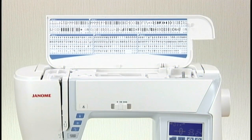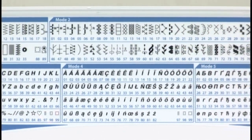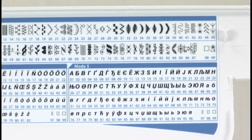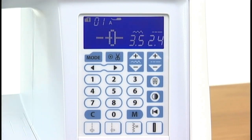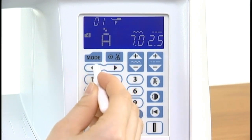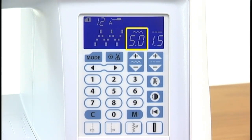Selecting stitch patterns: this machine offers a wide selection of stitch patterns and monograms. The flip-up reference chart helps you identify all the patterns at a glance. These patterns are classified into modes for easy reference. When turning the power switch on, the LCD screen will show straight stitch one in mode one has been selected. Press the mode key to select your desired mode, then enter two-digit pattern numbers with the number keys to select the desired pattern. The LCD screen will show the mode number, pattern number, recommended foot, stitch image, and preset stitch width and length.